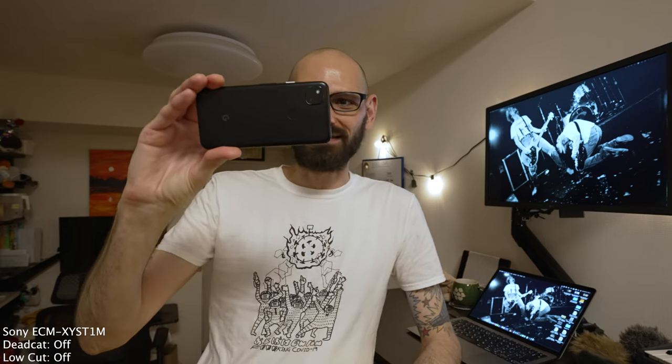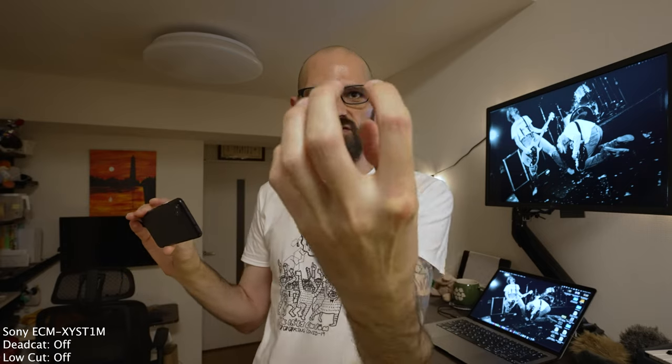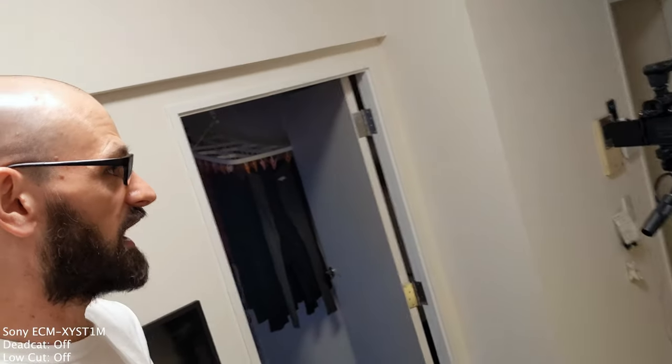We're now listening to the ECM-XYST1M. The mics are pointing directly forward, so they should have a really straight-on sound. If I move over to the side of the camera, you're going to notice a cut in my volume, and if I come all the way around to the back, you'll notice even more of a cut. I'm going to walk all the way back in front of the microphone and keep talking — that should give us a decent idea of the pickup pattern.